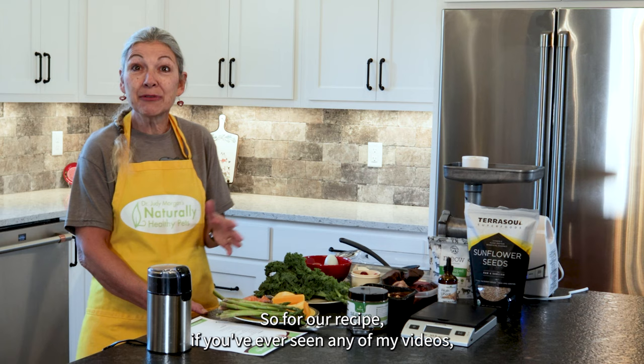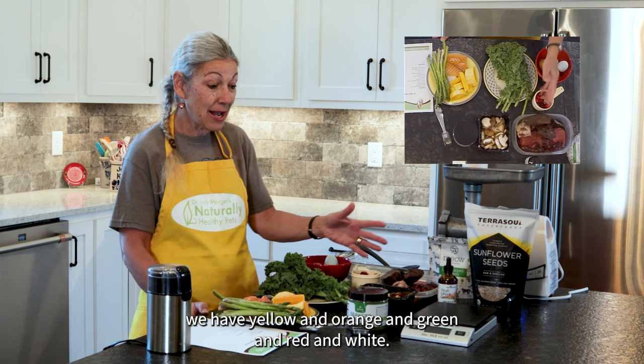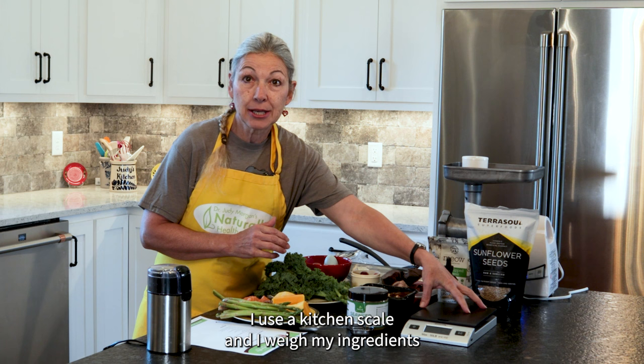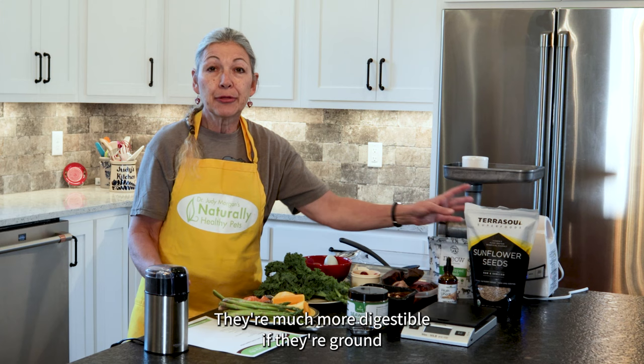For our recipe, if you've ever seen any of my videos, you know that I love to color the rainbow. Looking at our ingredients laid out, we have yellow and orange and green and red and white, and I even threw in a blue egg from our chickens. I pre-measured everything using a kitchen scale so that the ingredients match what we have on the recipe. I'm going to use my little coffee bean grinder to grind my sunflower seeds — they're much more digestible if they're ground when put into the recipe.